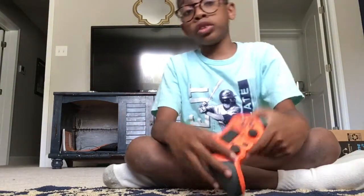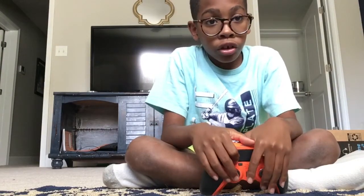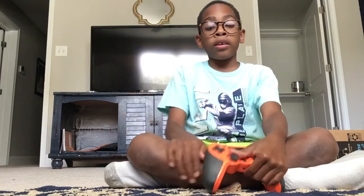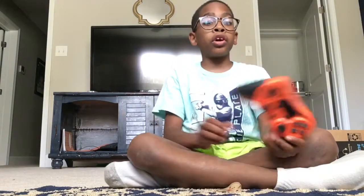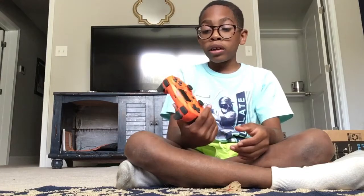It's from Amazon — just search up BRHE PS4 controller orange. If you want this controller, search up BRHE PS4 controller orange and it will pop up. It just keeps going down. See this? Something that looks like this. If you click on it, there are different options — black, purple, white, and other controllers you can find. You can also search up BRHE PS4 controllers and it will pop up as well.